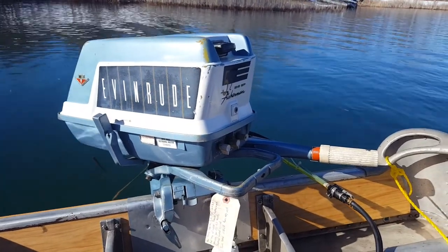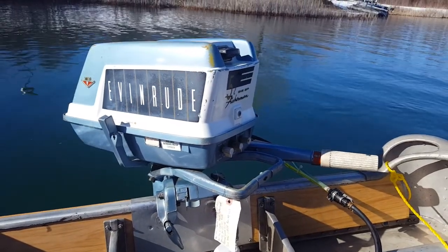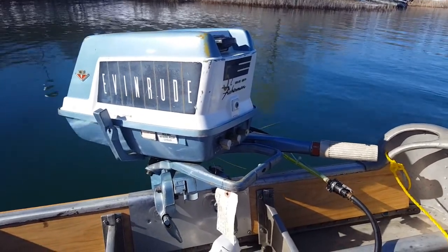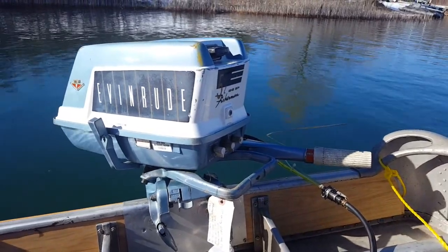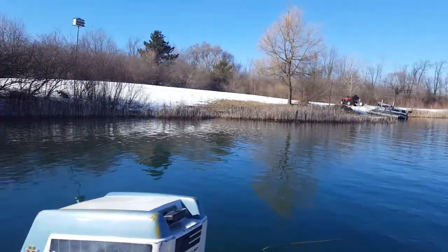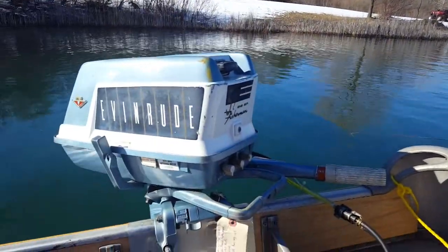Hello everybody, it is March 3rd 2018 and I'm out on the pond today with another motor. It's a little bit colder today, about 37 degrees, nice sunny day though — snow is melting, that's a good thing. Come on, spring!